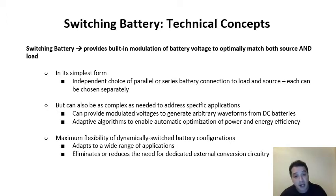This allows us to get maximum flexibility of the dynamically switched battery configurations. Because everything is essentially software controlled and highly flexible, we can adapt to a wide range of different applications. Further, this eliminates or reduces the need for dedicated external conversion circuitry — all the conversion is happening inside. It reduces what you need to add in terms of additional circuitry, thereby saving time, labor, and additional circuit costs.